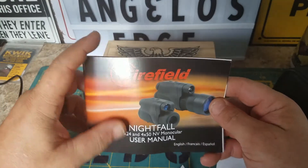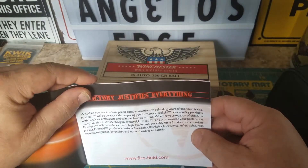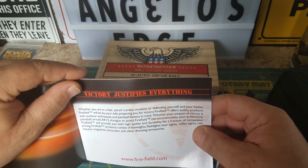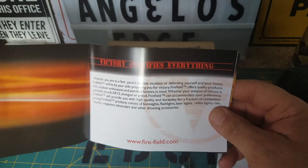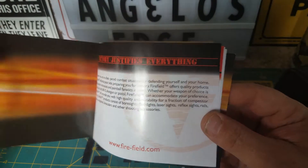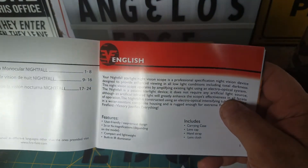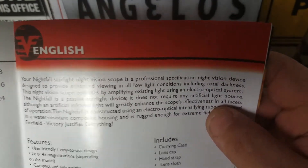Of course I read the directions. It says they offer quality for all they do — their company does stuff for paintball, airsoft, AR-15, pistol. It's definitely a sporting goods company. They have bore sights, flashlights, a bunch of stuff related to gun-type accessories — laser sights, reflex sights, a bunch of lenses and optics.